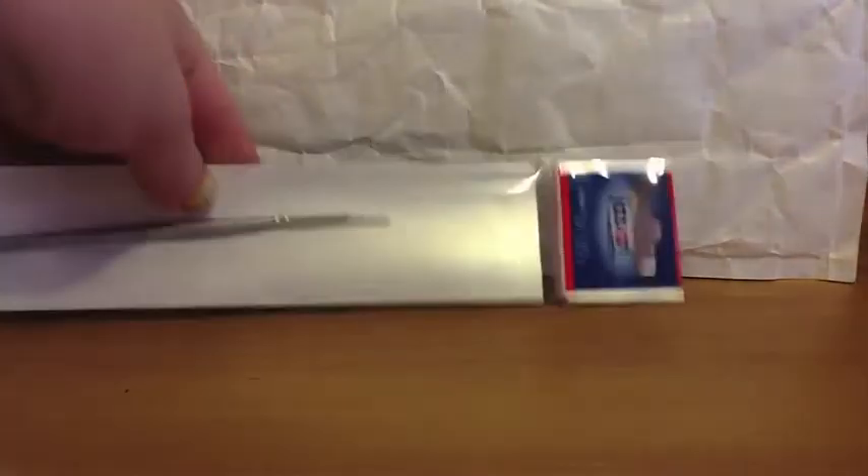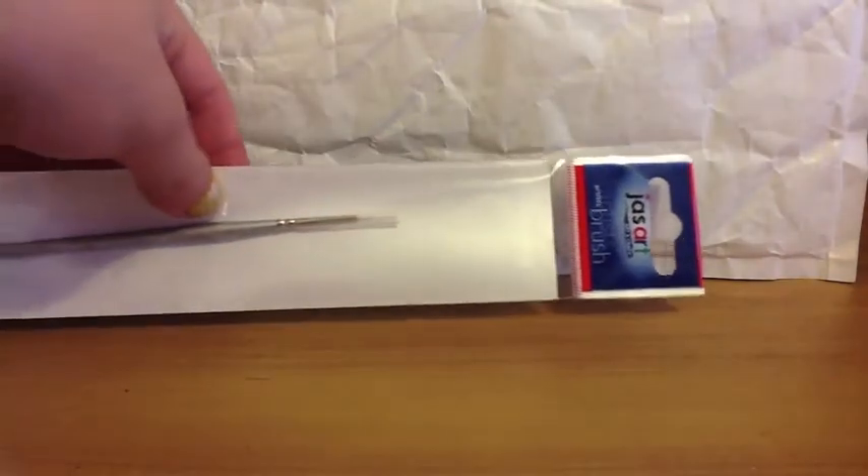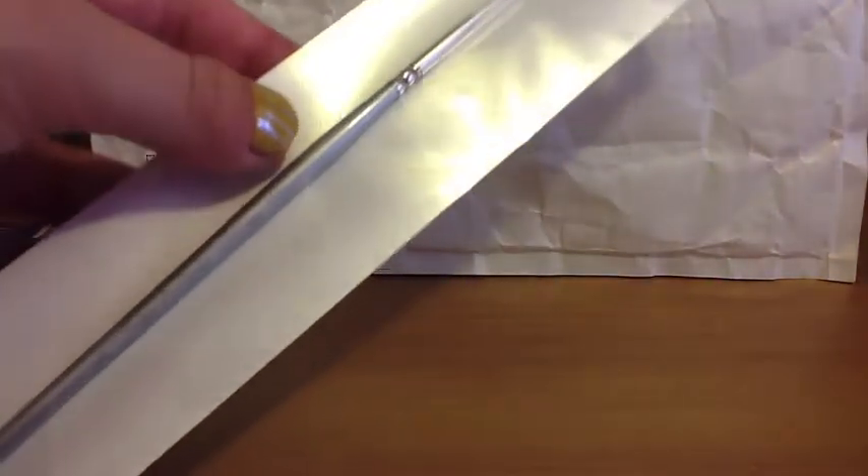Hi guys, this is just a little mini haul. We went shopping and got a couple of nail polishes and some brushes. First I'm going to start off with the brushes. We got these Jazz Art artist brushes from our local craft shop.